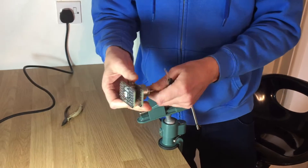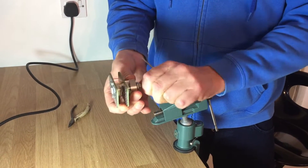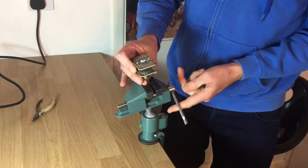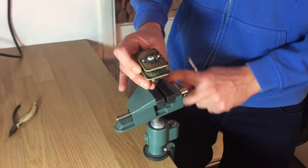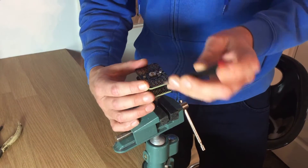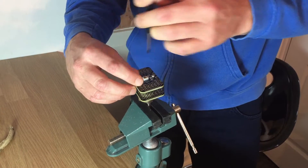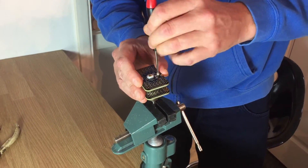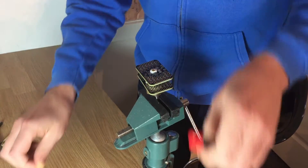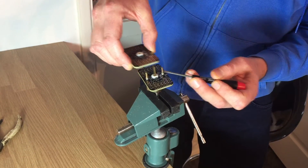So the first thing to do is turn the switch all the way anti-clockwise to the lowest setting. You have to keep it at that setting the whole time because otherwise you mess up the connections. So unscrew there, unscrew there, and lift off like that.